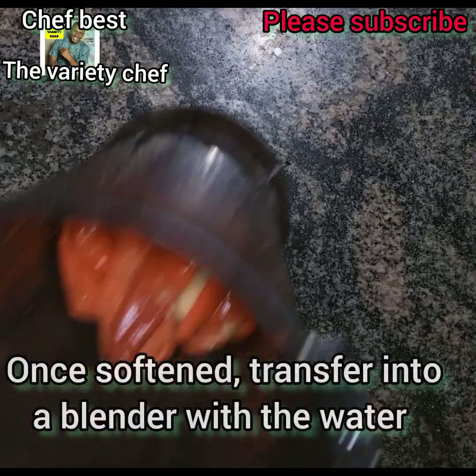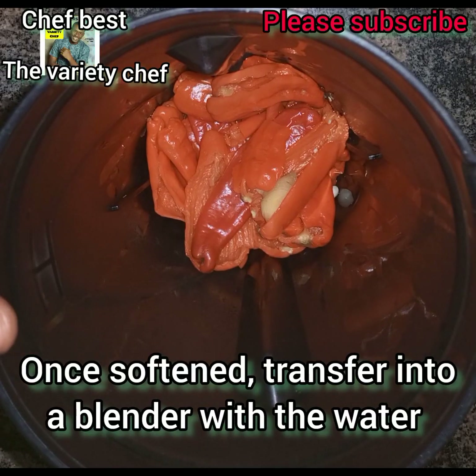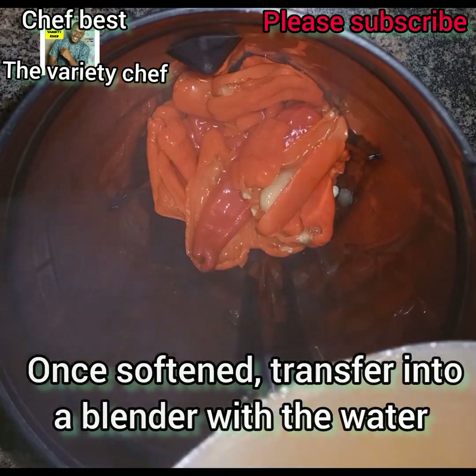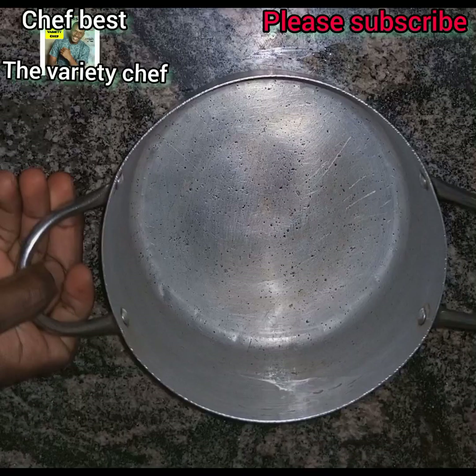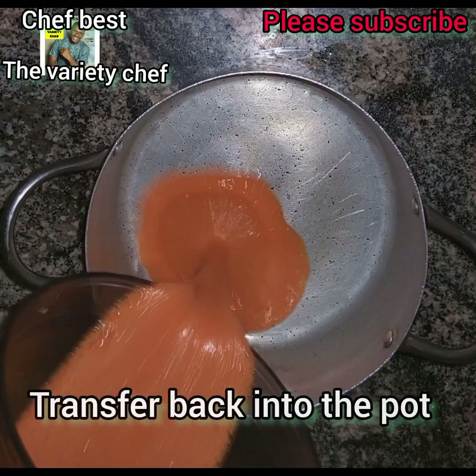Once the pepper is ready and soft, take it out from the water and transfer into your blender. The water you used to boil the pepper, you're also going to add it back into the blender, because you're going to use this water to blend everything — the pepper, the ginger, and the garlic.